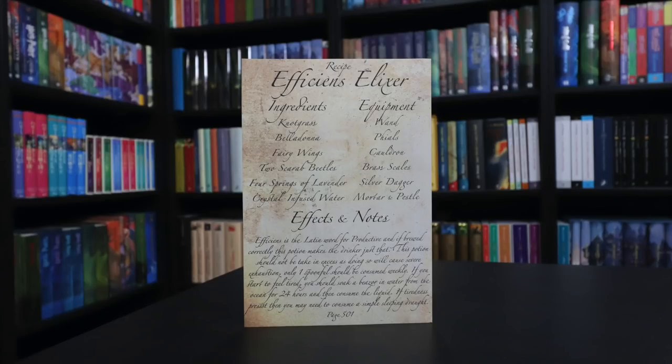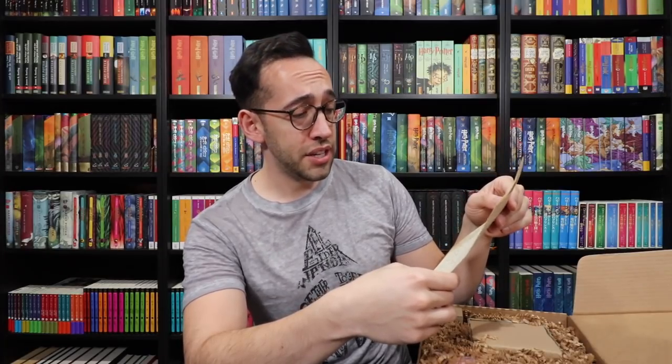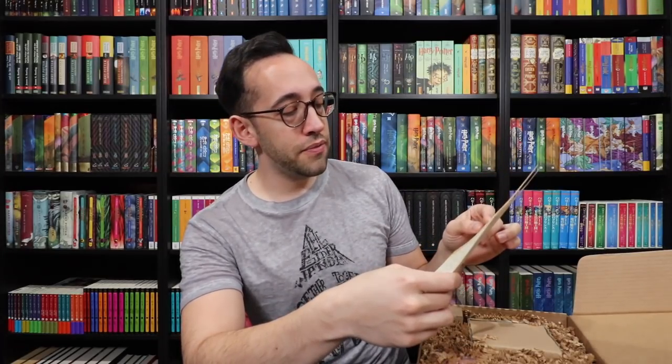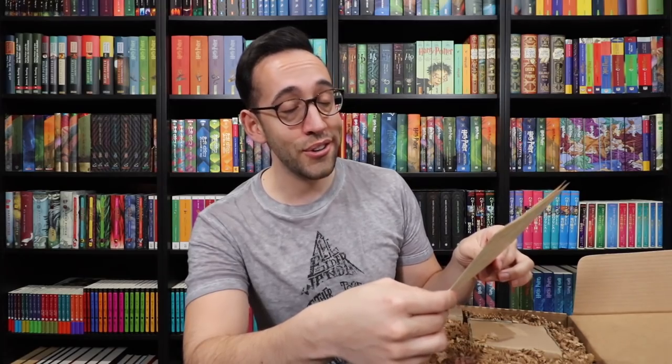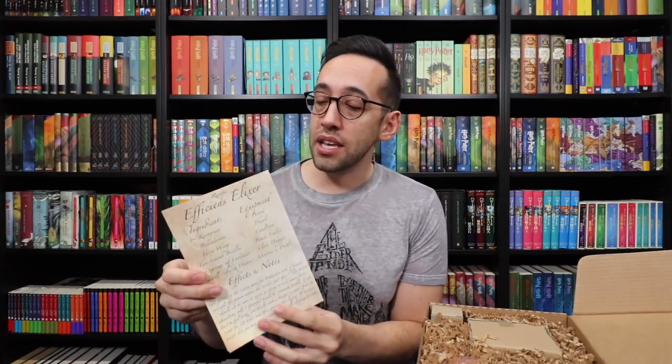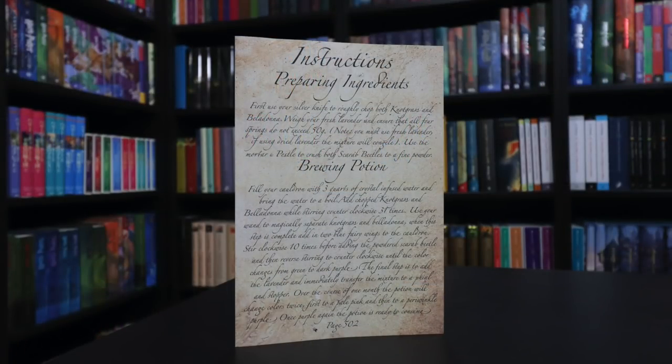We have the cheat sheet right here on the inside of the items. It's like a little book — it's a recipe for Efficience Elixir. The ingredients are knotgrass, belladonna, fairy wings, two scarab beetles, four sprigs of lavender, and crystal-infused water. You'll also need a wand, files, cauldron, brass scales, silver dagger, and mortar and pestle. Efficience is the Latin word for productive, and if brewed correctly, this potion makes the drinker just that. This side shows ingredients and equipment, and then the other side has preparation instructions. I'm going to put a picture on the screen for you to pause if you'd like to read further.